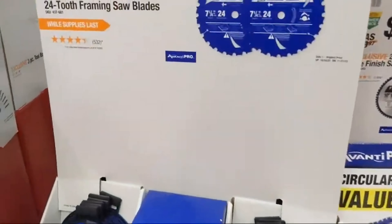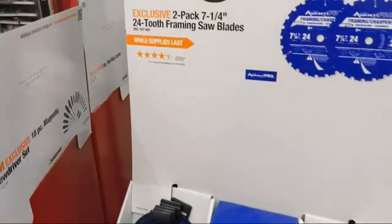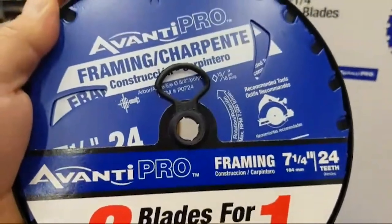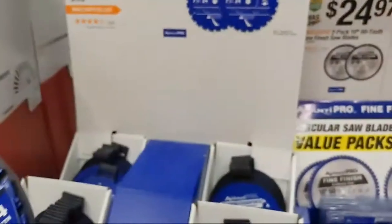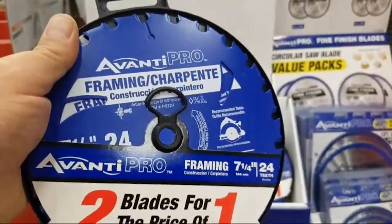They also have Avanti's framing blade — it's a two-pack of Avanti blades at $5.97. Here's the thing: a lot of people don't realize that the company that makes Avanti for Home Depot is actually Freud Diablo.